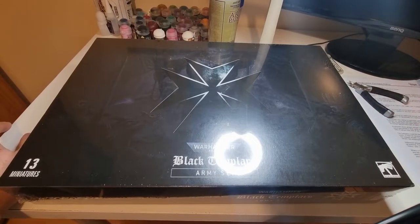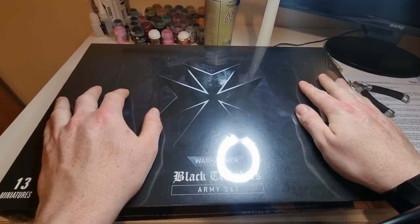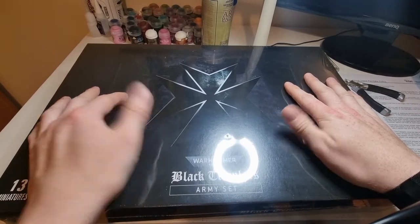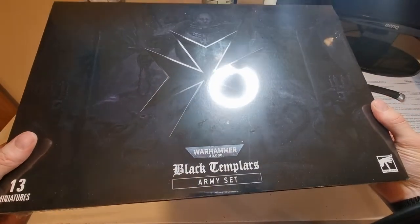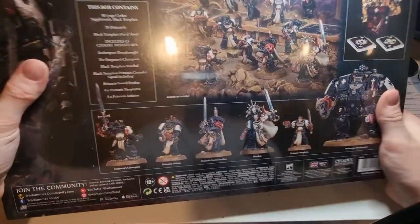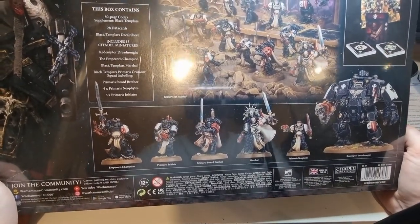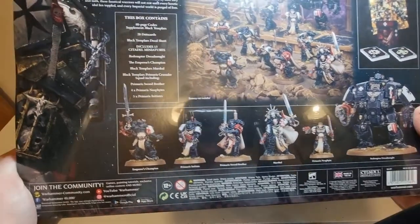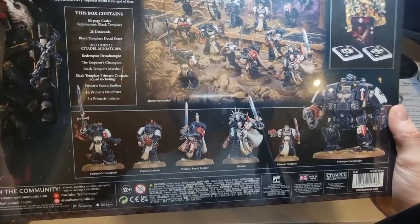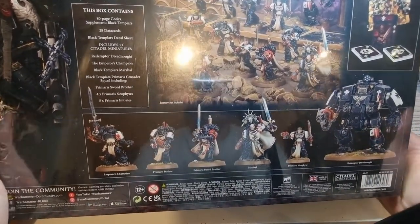Hello guys, Donis Dave here, giving you a very exciting video — my Black Templars army set. I've been looking to do a new army, and it just happens this was just announced, and I thought, well, fates say I should get it, so I've got it. I've always been interested in the Black Templars, listening to the Warhawk Horror Series audiobook — you've got Sigismund starting what the Black Templars are, running around just chopping guys' heads off. So it just all seems to fit, and that's who's going to be my new 40k army.